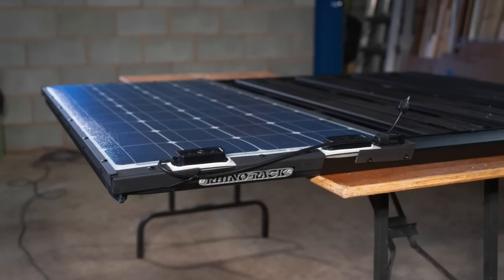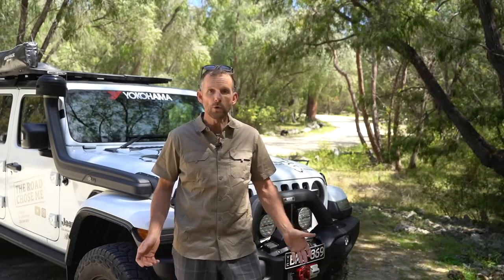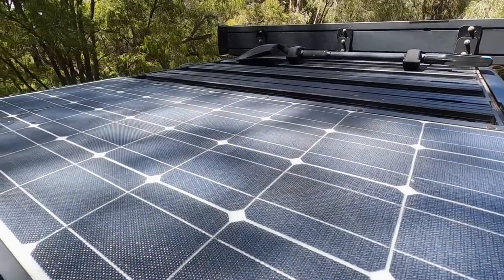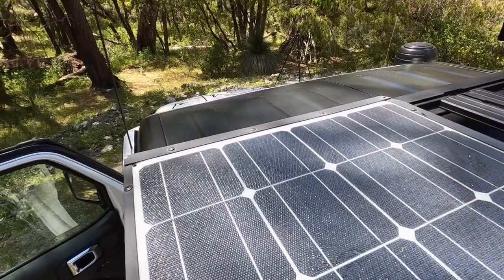Let's talk about the solar panel that I mounted onto the roof rack here on the Gladiator. I chose to go with a lightweight, flexible 100 watt panel from Renogy. The biggest reason is because it only weighs 4.2 pounds, or about two kilos, which is a tiny fraction of what a regular 100 watt panel would weigh. It's also much lower profile, so there's less wind resistance up there on the roof rack. The biggest question is will it be durable enough? For my needs on this trip, the answer has been yes — that panel has been flawless for the entire trip.